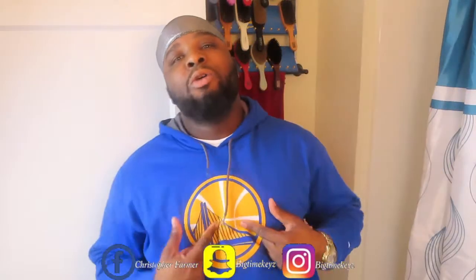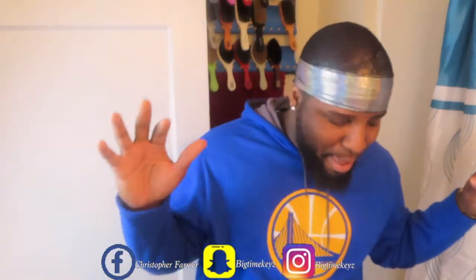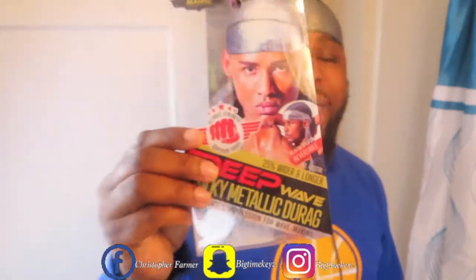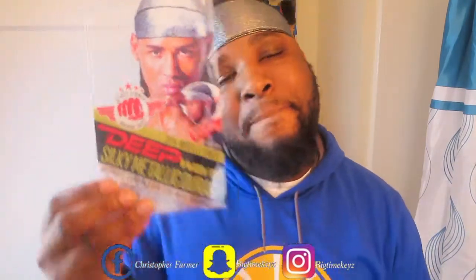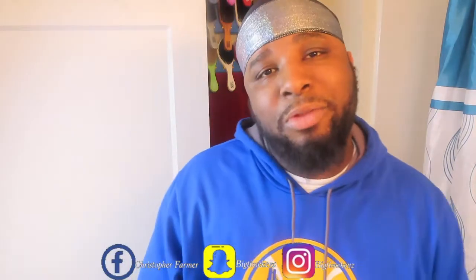Go Warriors — we're gonna win the playoffs this year, you already know. KD is my favorite player of all time. But again y'all, this is the review on the Magic Collection Durax, the metallic deep wave. If you got a small head, this might be a good cop for you because you won't have to worry about the short strings. At $2.99 — do what it do.